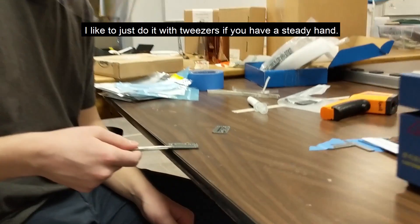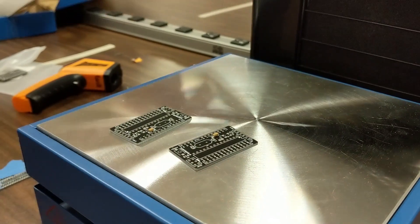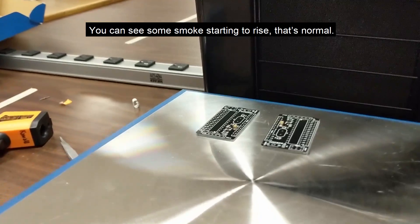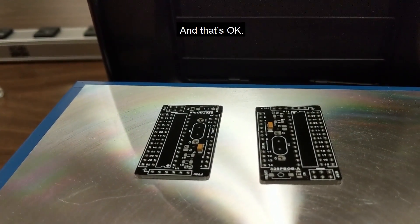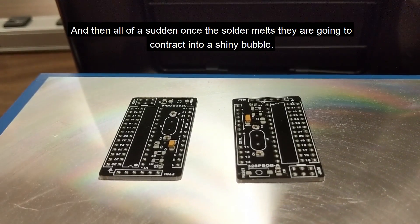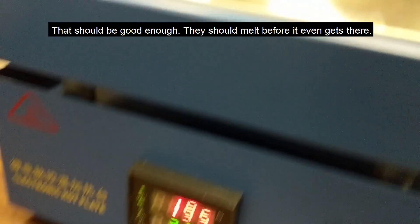I like to place components with tweezers — just need a steady hand and anywhere on the board should work. Let's push these near the fume extractor. You'll see some smoke starting to rise — that's normal. You're going to see the actual solder on the pads start to melt, which is okay. They may even flow into each other a little bit, which is probably fine. They'll kind of puddle, and then once the solder melts, they're going to contract into a shiny bubble. That should be good enough; they should melt before it even gets there.